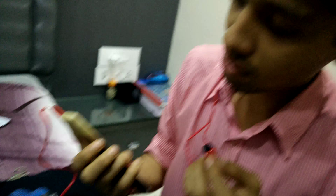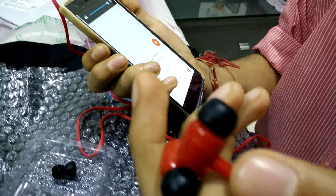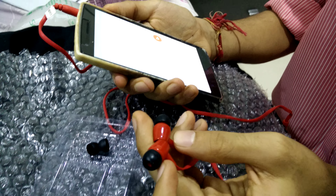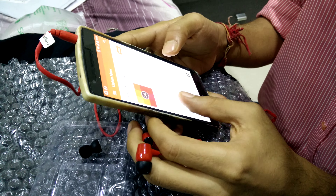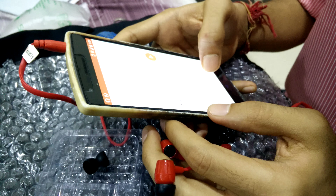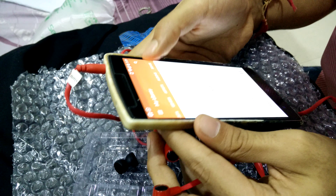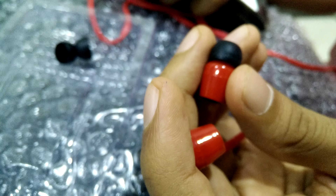It's quite good. You can hear that song humming here. Let me just change the song and see how it fares in other songs. If I keep it to the full volume, it's even audible outside.